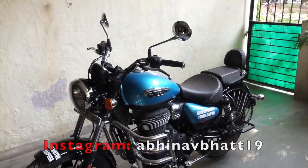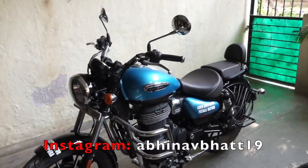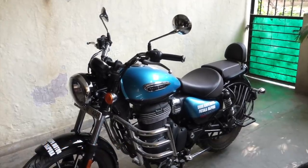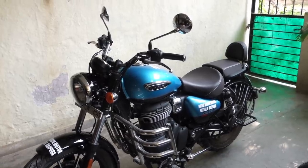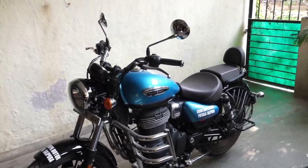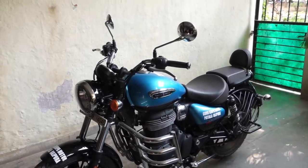Hi guys, I am Abhinav. This is a Royal Enfield Meteor 350 and in this video I'm going to show you the side panel storage space, or the lack thereof, in this motorcycle, along with under seat storage and whether this motorcycle can be converted into a single seater bobber.